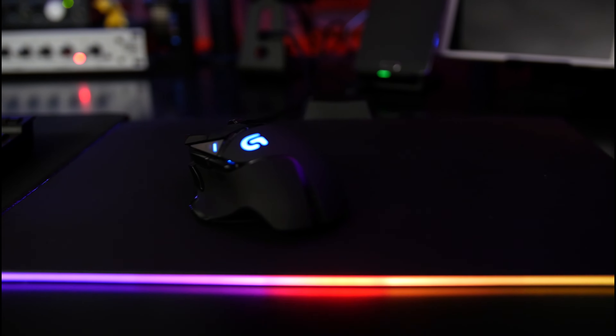Are you tired of your old wireless mousepad losing connection, not fitting in with the crowd, and just generally not keeping up with the latest trends? Well, let's look at the Corsair MM800 Polaris RGB mousepad.